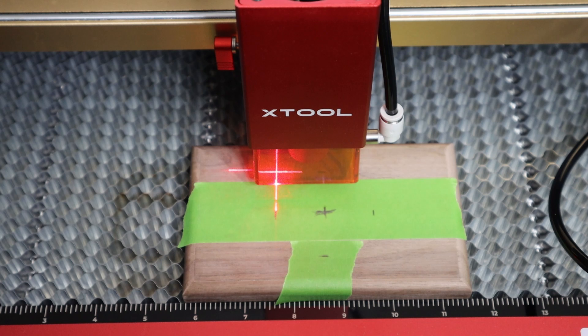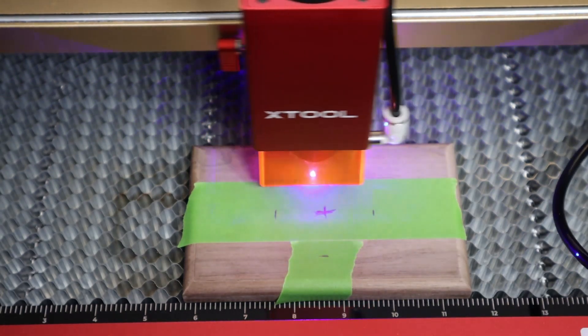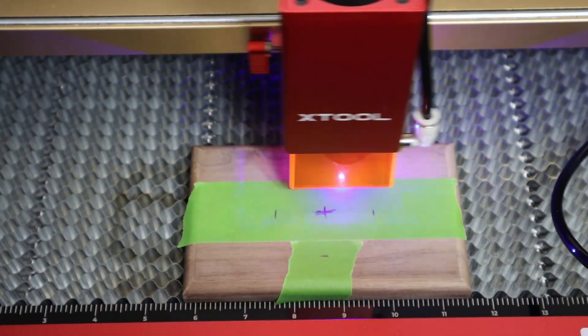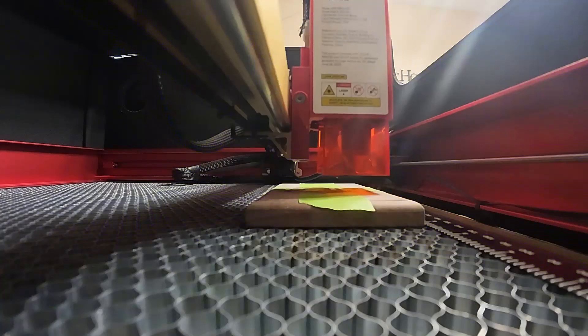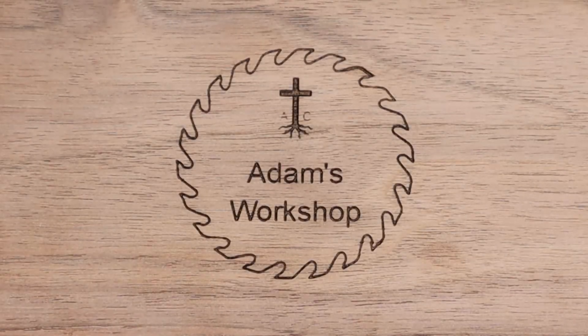Now that I've got everything cleaned up, sanded, and ready to go, I want to put my logo in the middle of the stand, so I'm going to do that with my X-Tool laser engraver. Now that the laser engraver is done, the thing is looking really good — I like my logo. So now it's time to put on the stands.